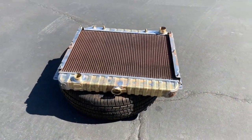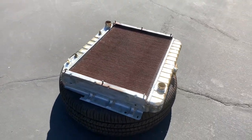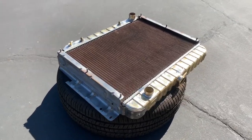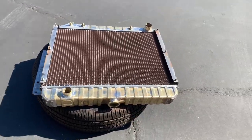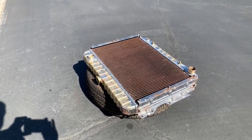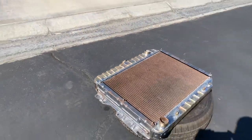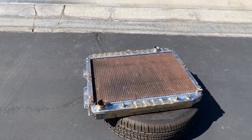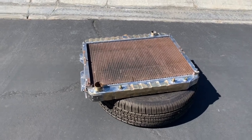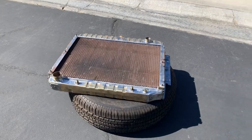Here's our radiator for the Monaco. We took it out to our friends in San Bernardino at Bob's Radiator. They took the original tanks off, added cooling capacity, and then installed our original tanks, so we are completely numbers correct and matching. It truly is a thing of beauty now. It's got the correct part numbers and everything. So when this car goes to an AACA event, it will not be frowned upon.